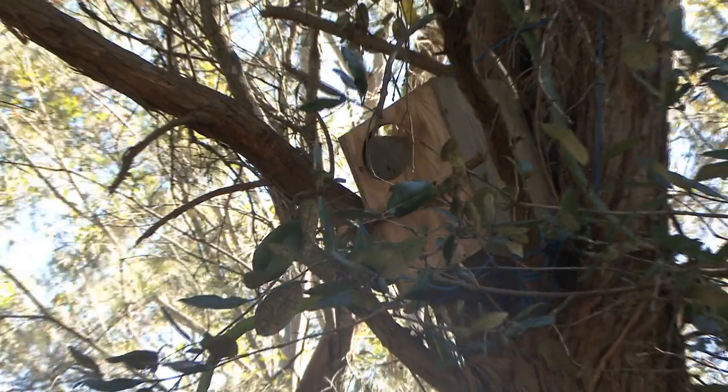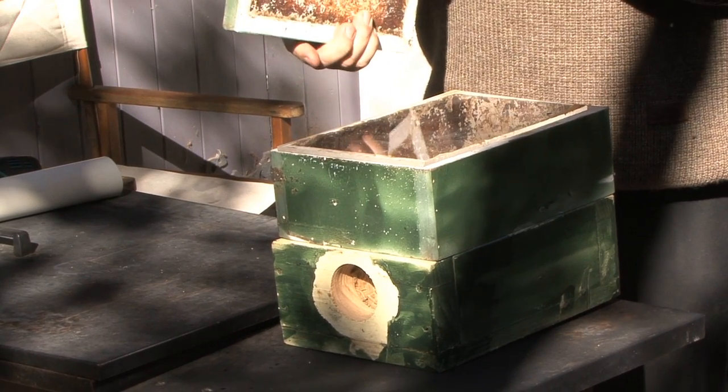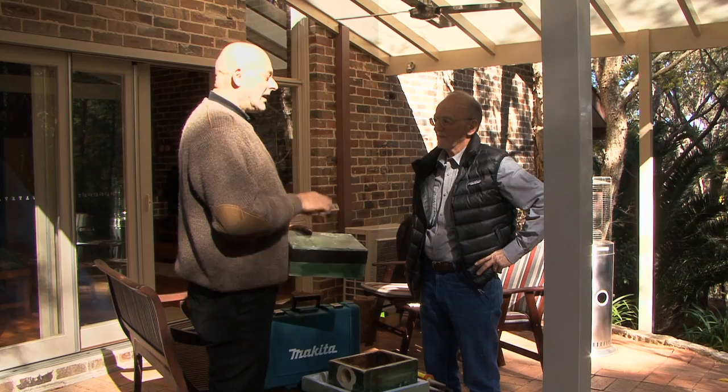Warren, what you have to do is once a month, take this tape off, lift the wooden lid — there's a sheet of perspex underneath — and just see if there are any eggs forming. If there are eggs forming, this is critical, we want to know.